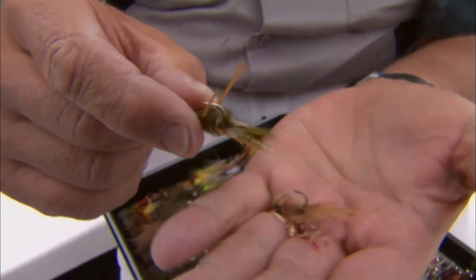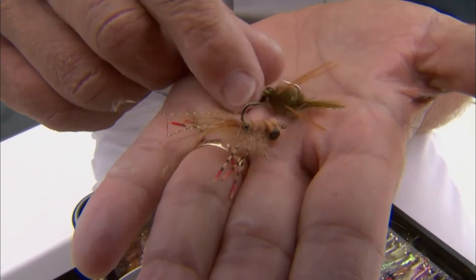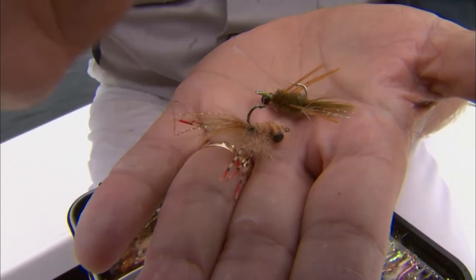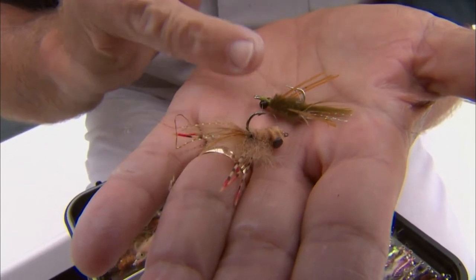The standard hook sizes for bonefish are either a number six or a number eight, so these are not very large. They work really well in clear water because the colors are very natural.